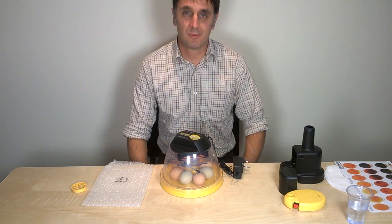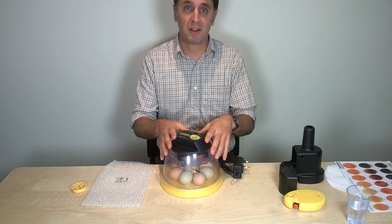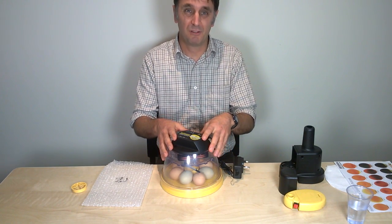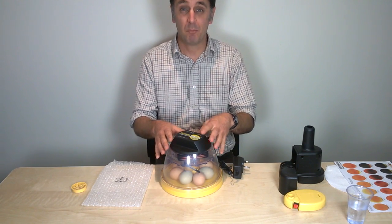If you're new to incubating, this is the fifth short clip of five about our mini incubator, which will give you the information you need about when to candle and what to do at hatching with a mini eco.